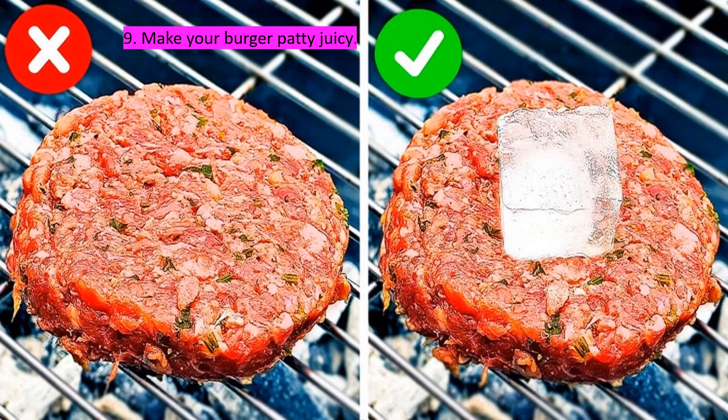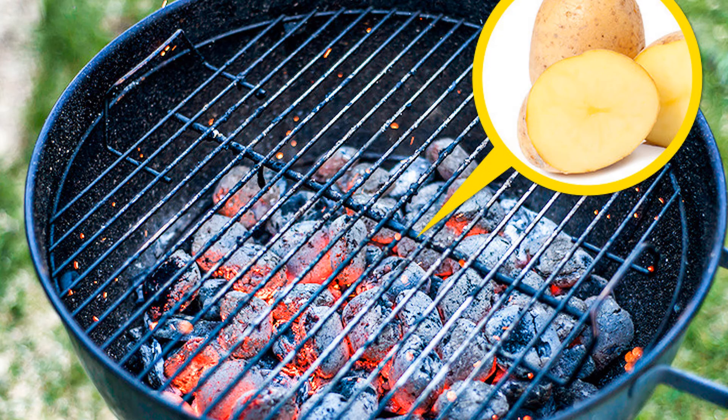Sometimes it can happen that your meat gets dry after getting grilled. To prevent this, you will need a simple ice cube. Put it on top of the cutlet and let it melt, then simply flip it over and cook as usual.